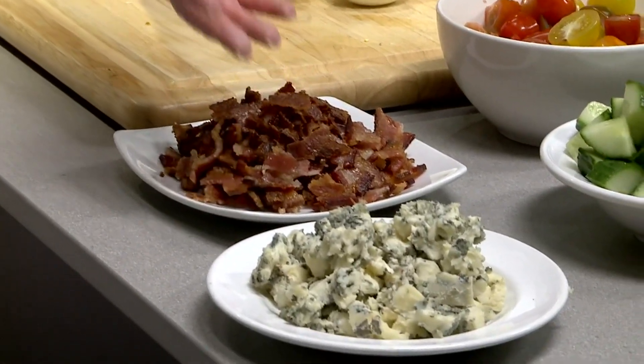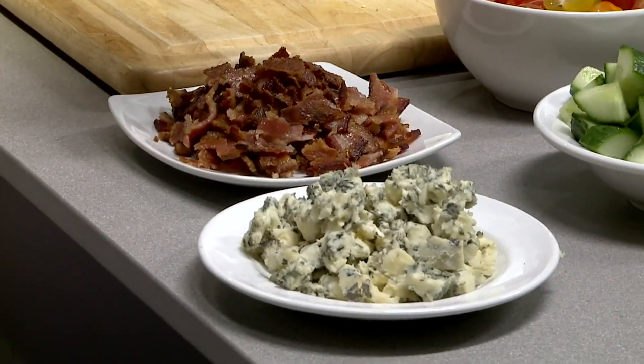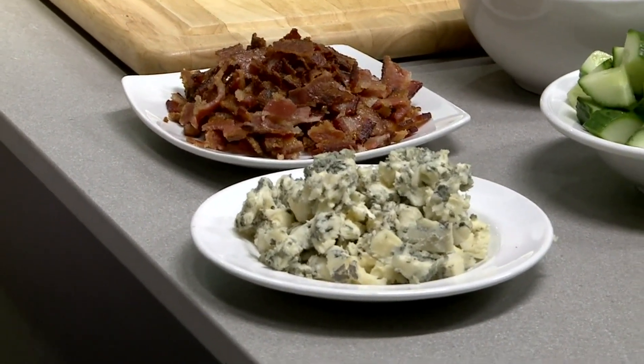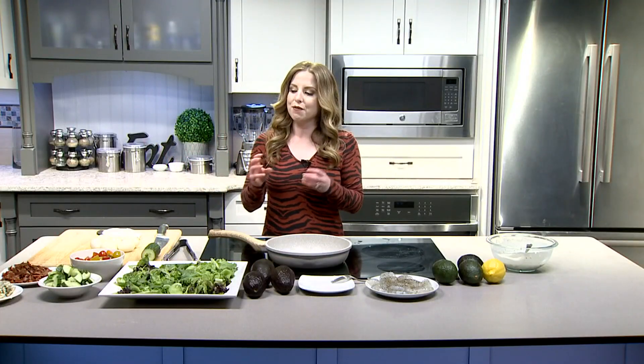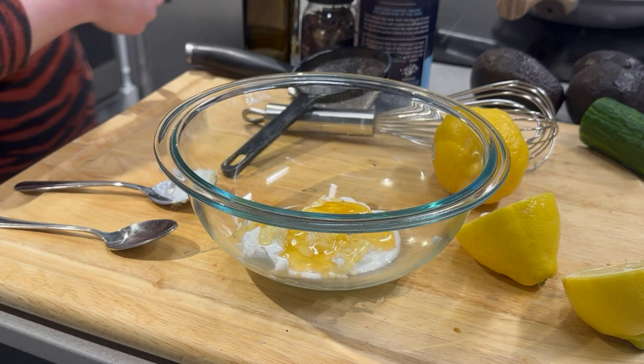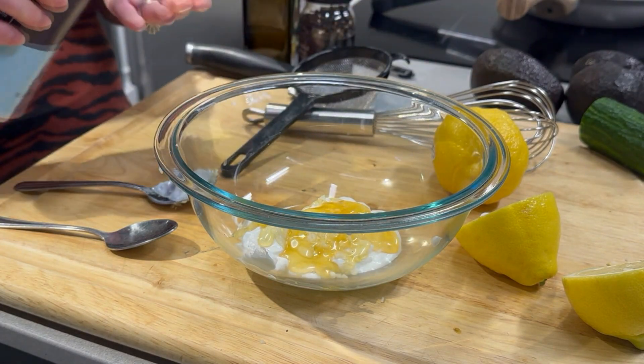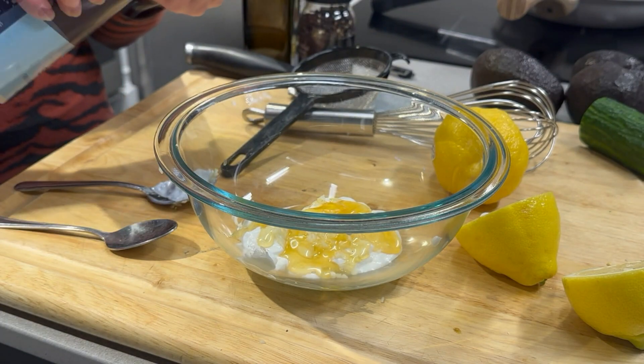Crumbled bacon crisped up in the oven, and some gorgonzola cheese. Now, you can use blue cheese in this — I find that it pairs nicely with the shrimp. Or you could just use traditional cheddar or Colby, whatever you like. But I decided for the shrimp, and I got a little bit of a sweeter-type salad dressing going with this, I thought a little bit of the creamy and tanginess of the gorgonzola would go a long way.